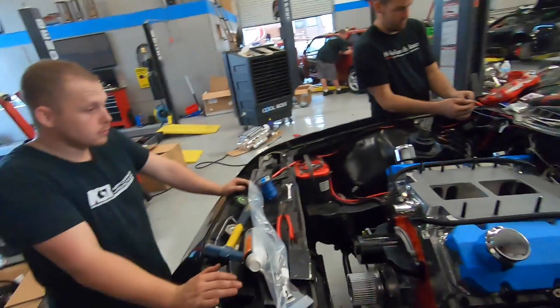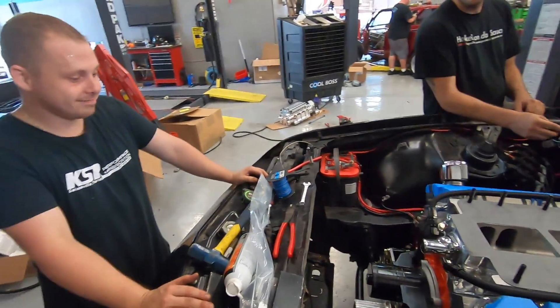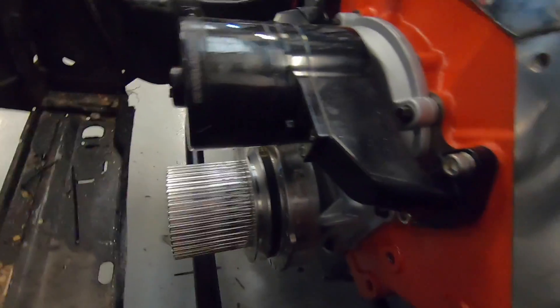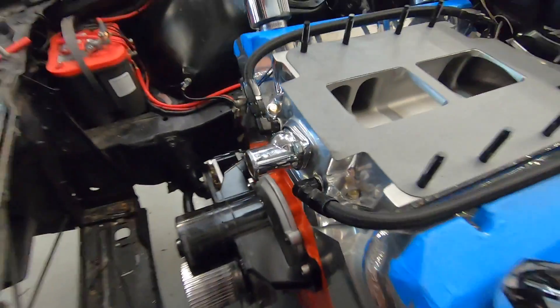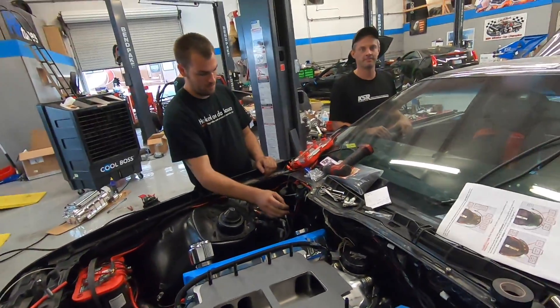We got the KSR Fab guys here - Kevin and Travis. We're about to check timing at the crank to start - it should be about 14 degrees. We're reading about 12 or 13 - close enough. That means blower on - hell yeah! Our Holley EFI system is functioning.